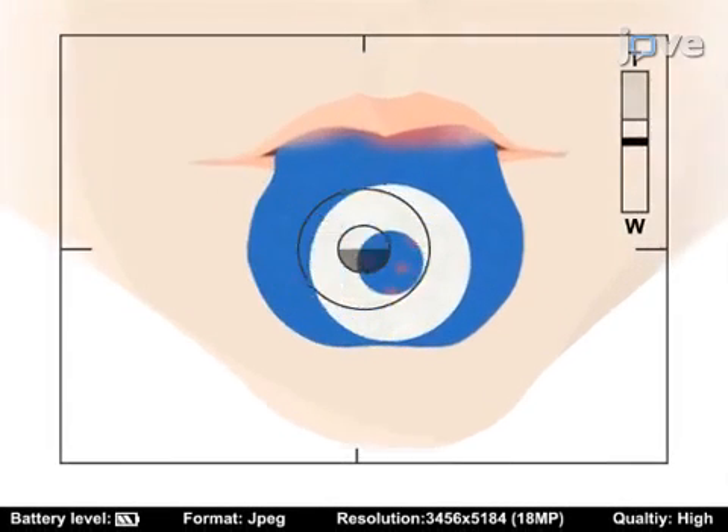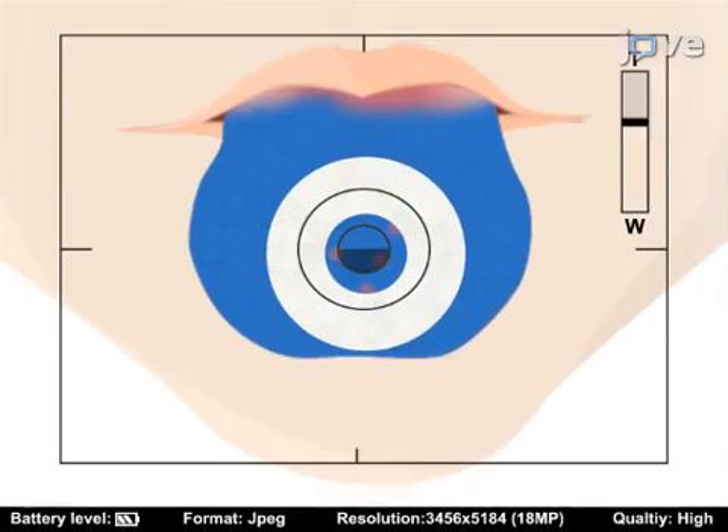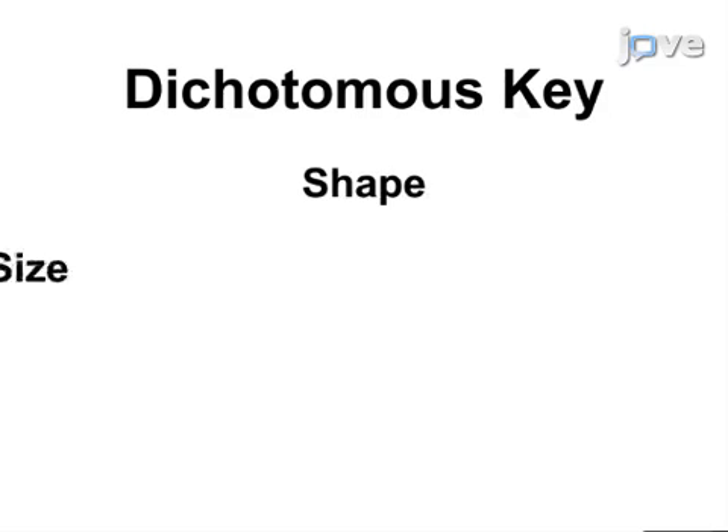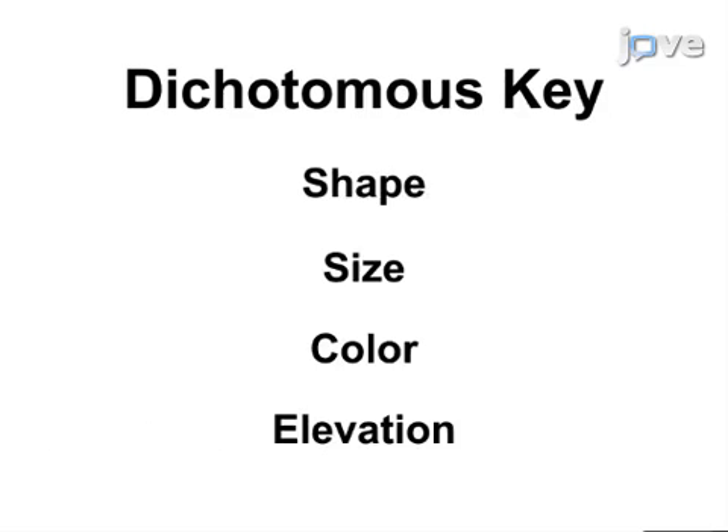The second step is to capture a high-quality close-up image of the subject's tongue. Next, the scorer uses the dichotomous key to examine the candidate papilla's shape, size, color, and elevation.